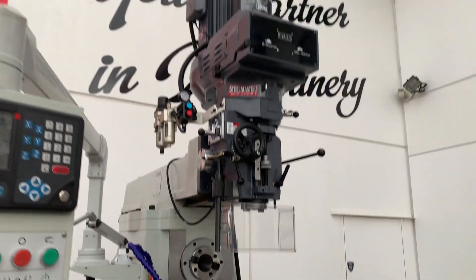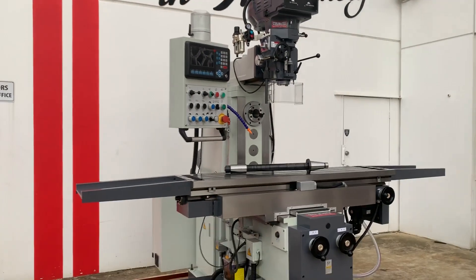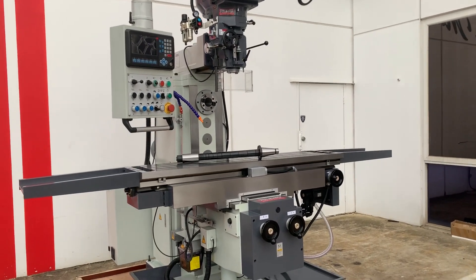You simply swivel the head around and then you can do your horizontal milling. Some of the key features of our KD7: it's got a 1300 travel on the bed by 320 by 450, and it's got 127 spindle travel.